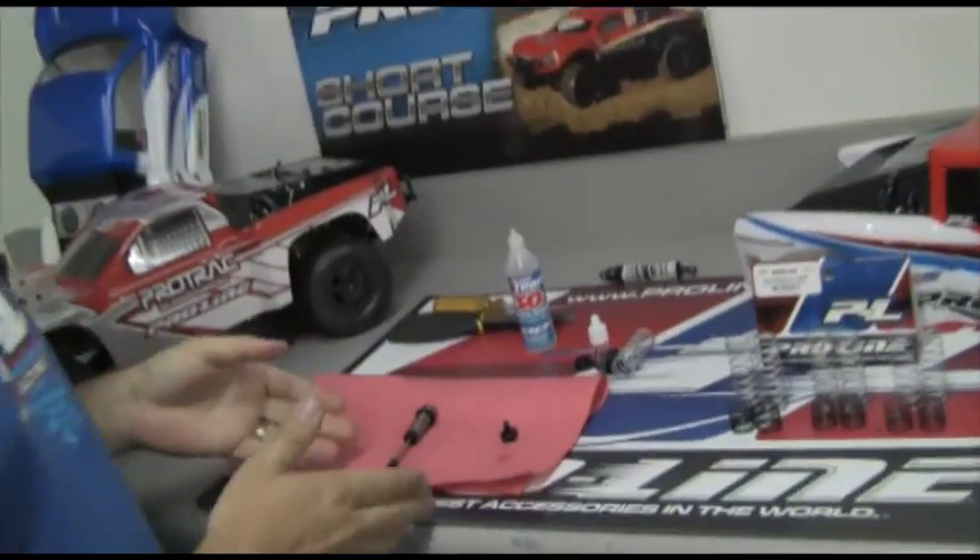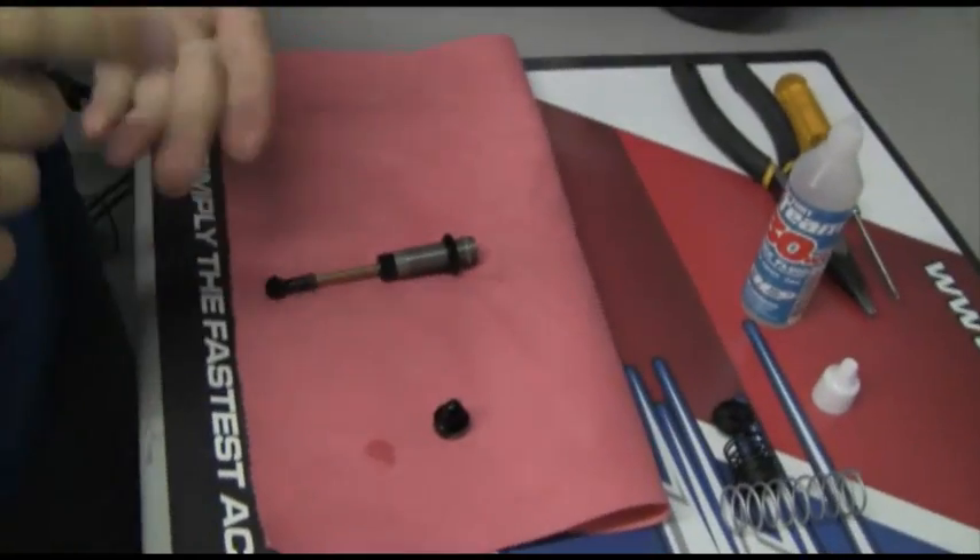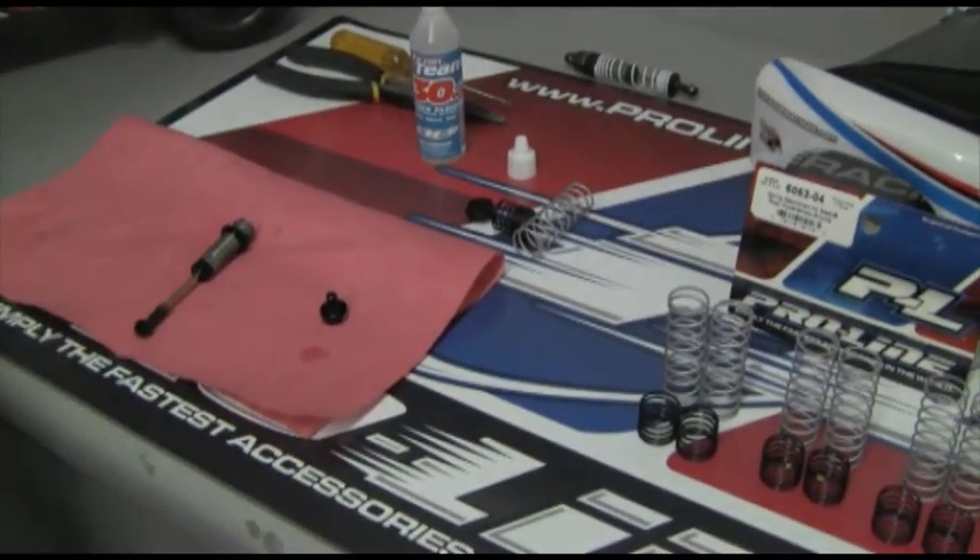Alright, this is Daniel with ProLine Racing and today we're going to show you the proper way to bleed your power stroke shocks. We're going to pan in here and take a look. We've already got our shock disassembled — we've got the springs, the separator, and the spring cup off, as well as the shock cap.